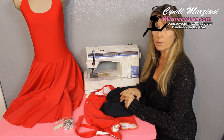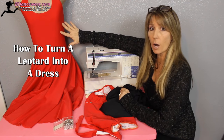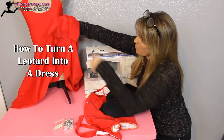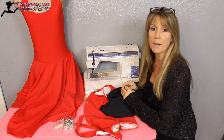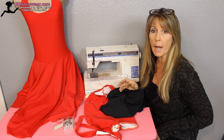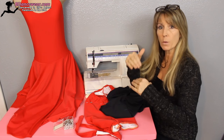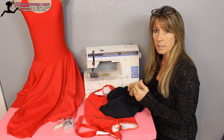Hi, I'm Cindy from BDancewear.com and in this video I'm going to show you how to take a leotard and add a skirt to it so that the briefs are attached, turning it into a dress. The reason you'd want to do this is a lot of times dresses want to ride up, and you'll see space between the brief and the top part of the dress. So this holds everything into place.